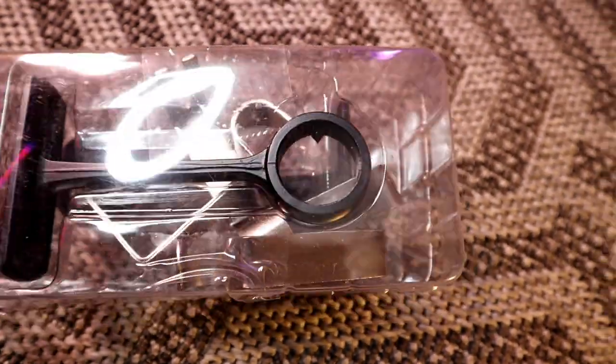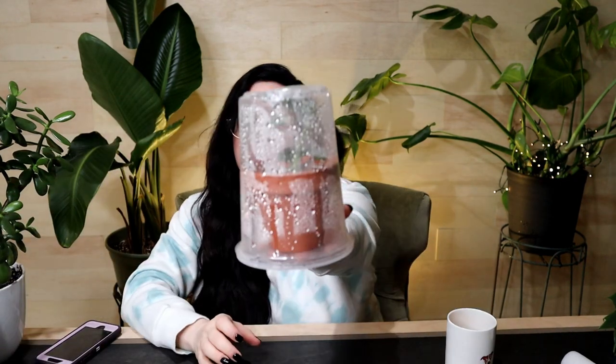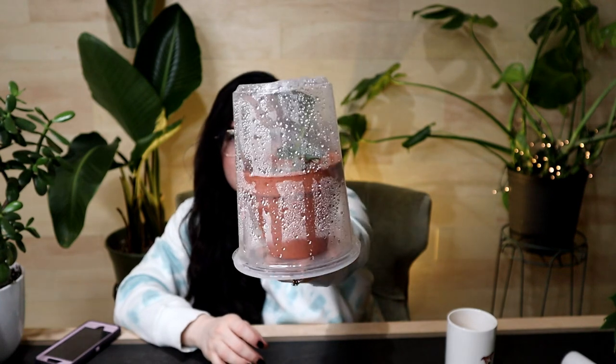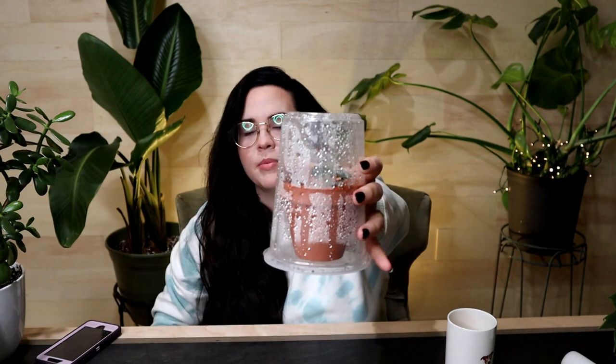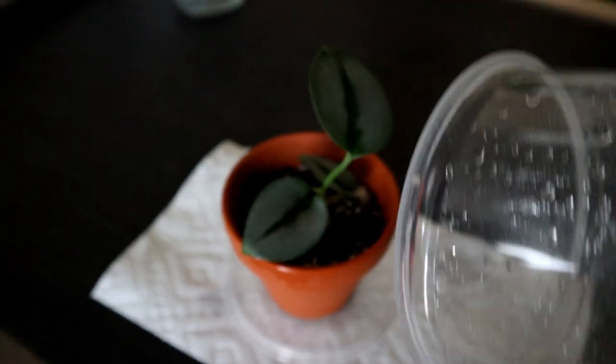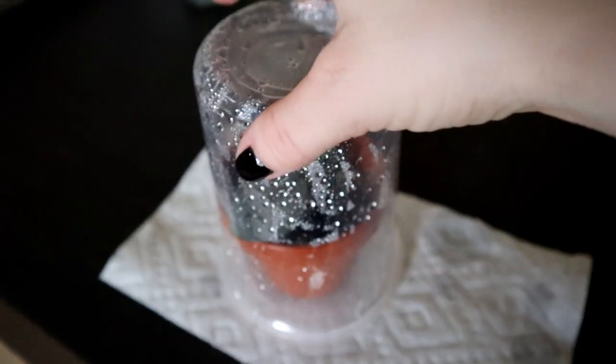Another thing I do — and I know Kayla does this as well — is use takeout containers. This right here is a takeout soup container I've turned upside down. The lid faces down, I put a little plant inside, and it creates a little terrarium. I love it so much. You can also use it right side up, put moss in it, and it's like a little terrarium. So save your to-go containers!